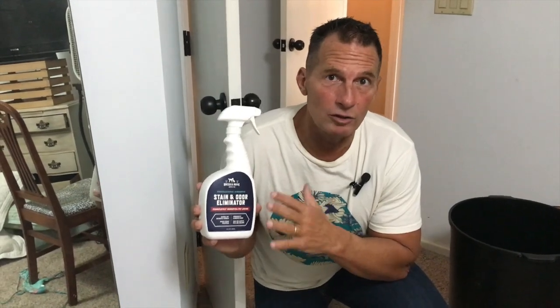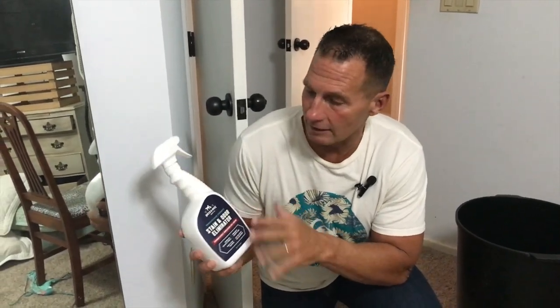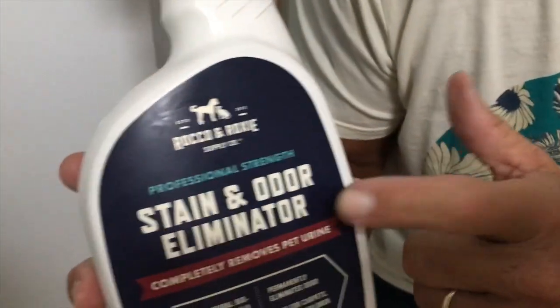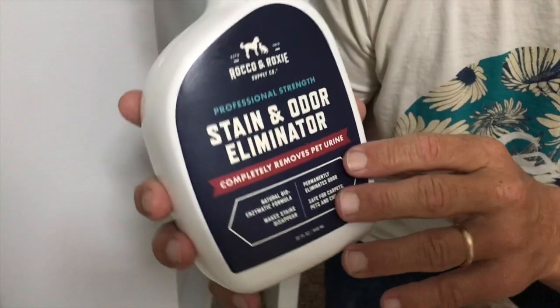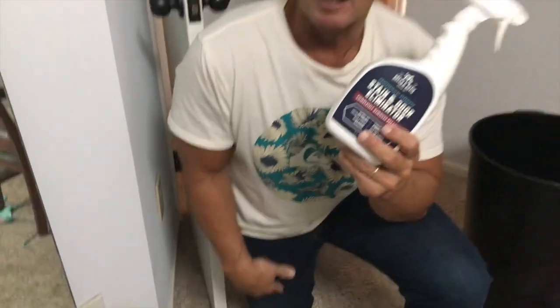Hey, I want to give you a quick review on this Roku and Roxy Pet Stain Eliminator. This is for stains and odor, which is really important. It's basically used for cleaning up urination and things like this. What's nice is this is a natural product that has enzymes in it that help dissolve those issues.